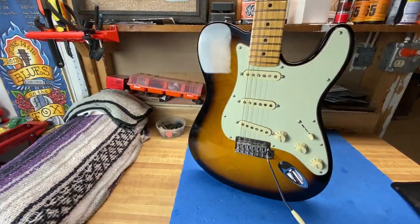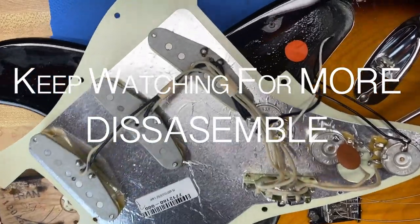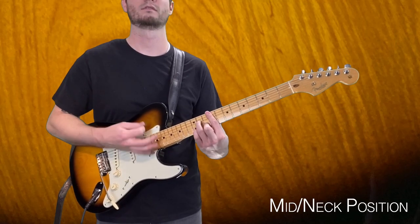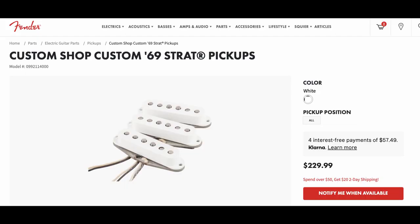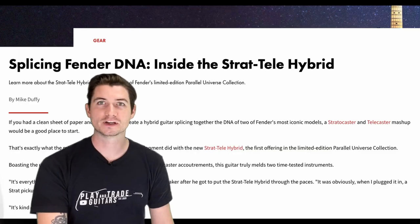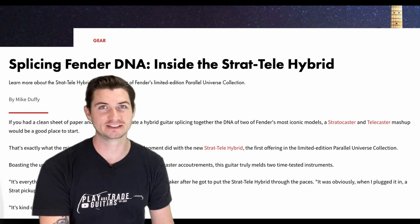It had the unmistakable body of a Telecaster, but everything else about it is basically a Stratocaster — it's everything you'd want out of Strat tone. This guitar boasts '69 Custom Shop pickups, and they're beautiful, beautiful-sounding pickups with lots of punch and body. I was really blown away. Fender sums it up pretty well — they said it's 'kind of wrong but it's right,' and that is totally the idea.